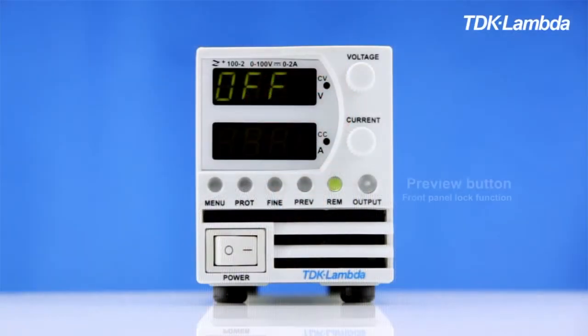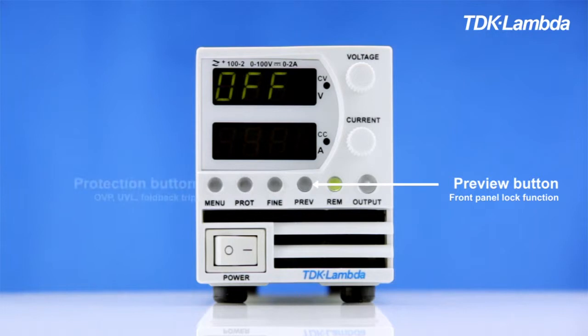One main difference is a menu button on the front panel. This has essentially the same functions as a nine-way dip switch on the rear panel of Genesis, and is used to set things like the analog remote control settings and the advanced parallel function. The preview button also sets the front panel lock, and the protection menu button sets OVP level, foldback trip.